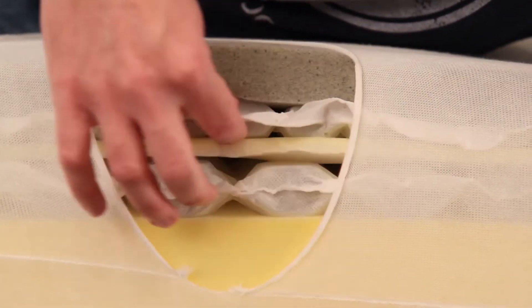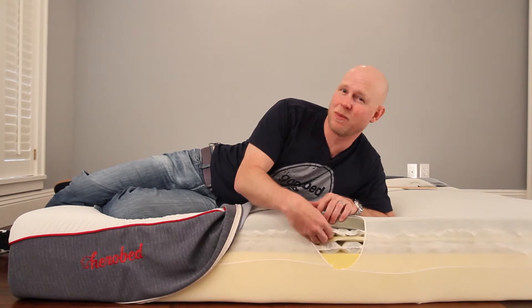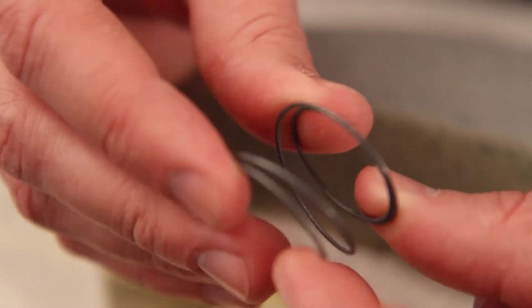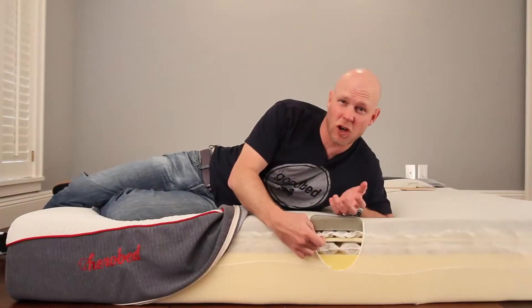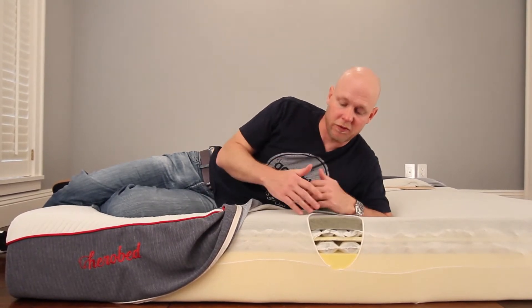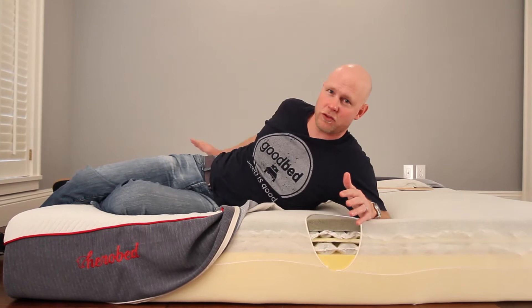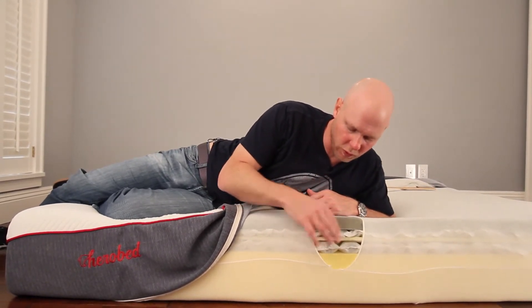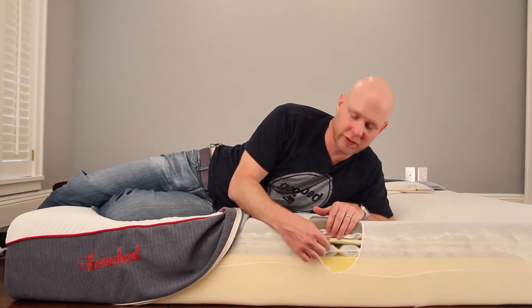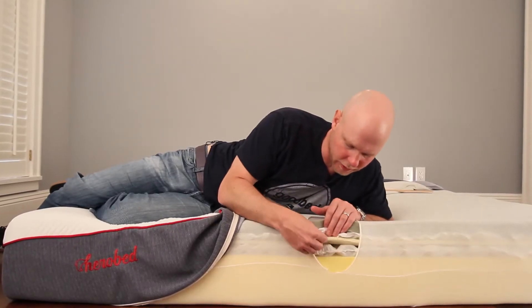Below the memory foam you have the first layer of coils — about an inch tall — which they call comfort coils. We might call these micro coils; some people might even call these nano coils because they're quite small, not much bigger than the size of a quarter in diameter, only an inch tall, and quite soft. These are really providing comfort to the mattress. There are over 2,000 of them in a queen size, giving you a sense of how many it takes to cover just one layer across the surface. Below that is a half-inch transition foam layer that essentially separates the two layers of coils.